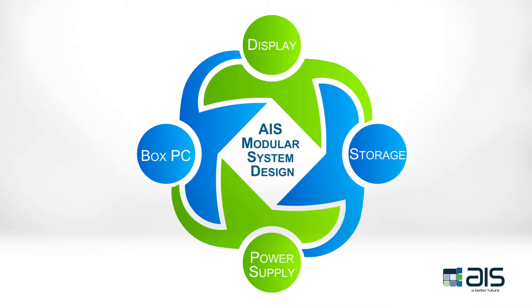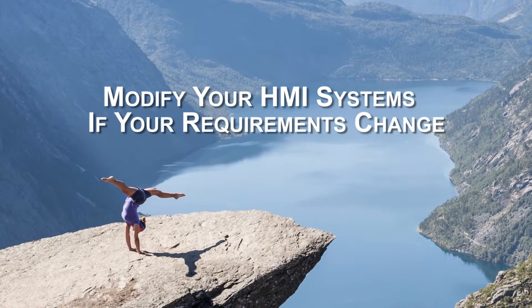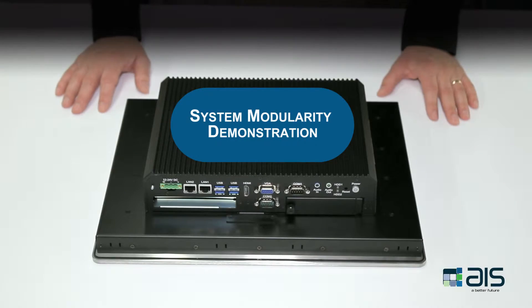It gives customers the flexibility to build, change, and modify their HMI systems to meet their ever-changing requirements. Watch this video to view for yourself AIS's premium and standard touch panel HMI systems.